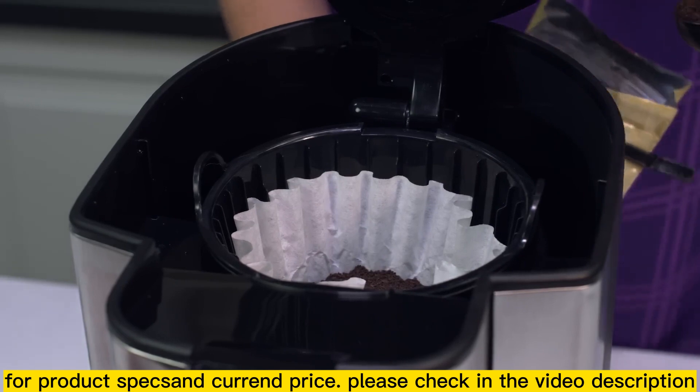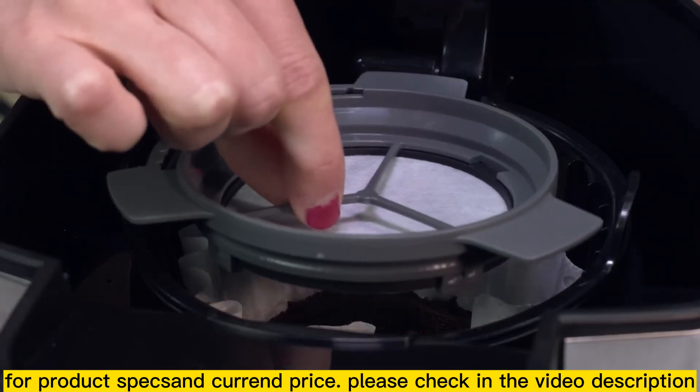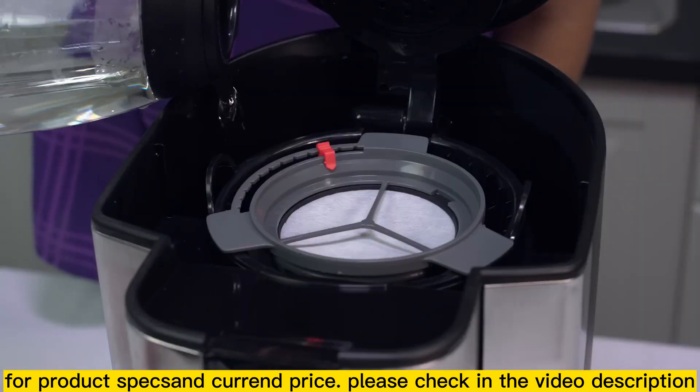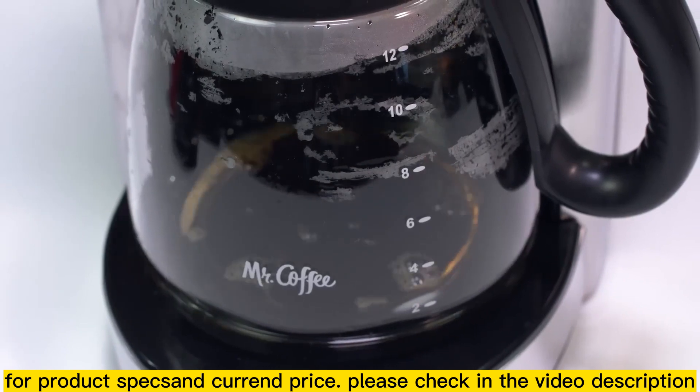To use the water filter, fill your brew basket with grounds according to the model's adding coffee and water instructions. Position the filter on top of the brew basket and brew according to your particular model's brewing instructions. And that's it! You've just made a better tasting cup of coffee.